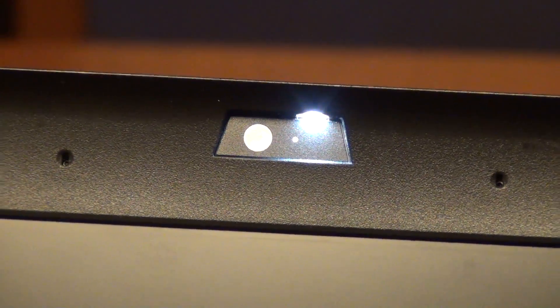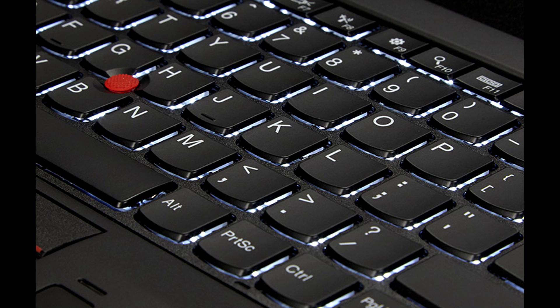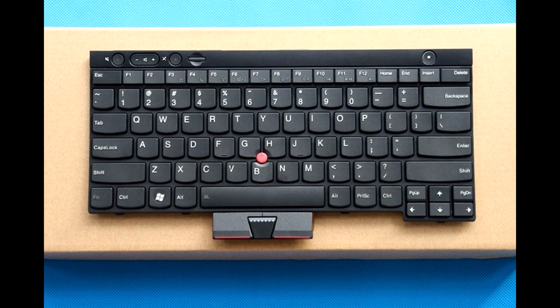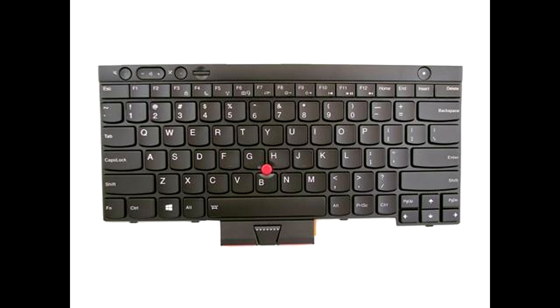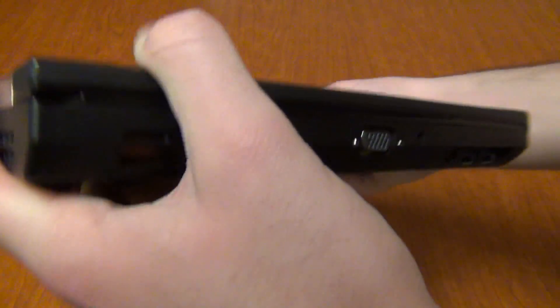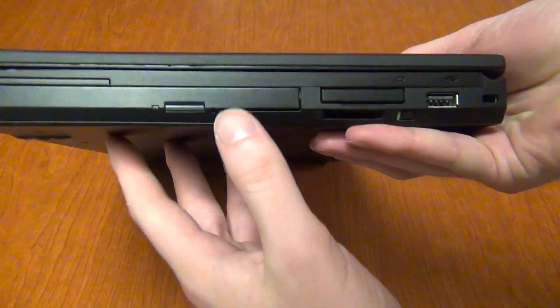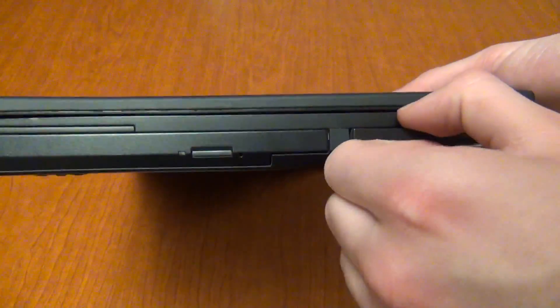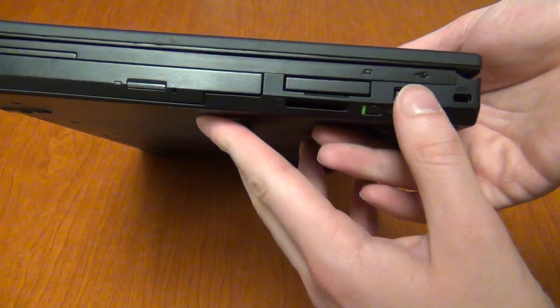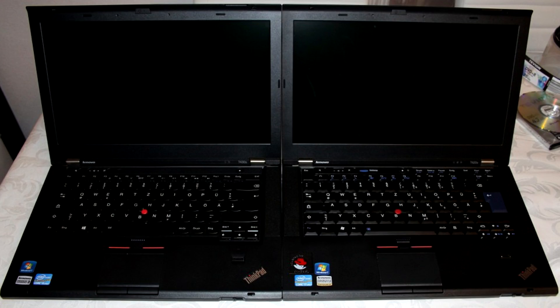The T430 still has dedicated TrackPoint buttons, which were dropped on the T440 and only brought back on the T450 after heavy consumer response. It's also the last ThinkPad to have the ThinkLight, which illuminates the keyboard from above. The T430 optionally supports a backlit keyboard, though I prefer the non-backlit version for its rougher key texture. For I/O, gone are the 56K modem and FireWire — the full-size DisplayPort has been replaced with mini DisplayPort, though it does not support Thunderbolt. USB 3.0 is now natively supported.